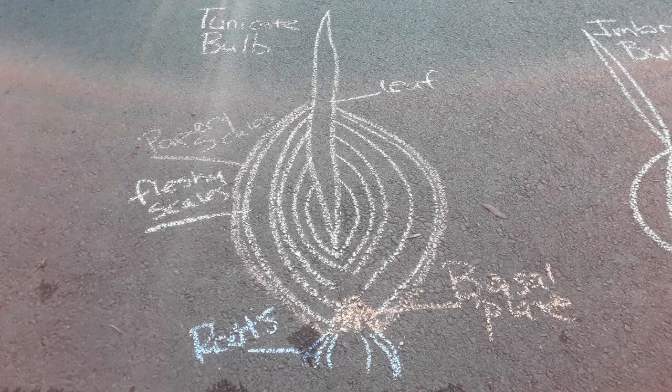Welcome to our Chalk Talk today, street side edition. If a car comes, I'm probably gonna have to move, but we'll just see how it goes. I'm gonna give you a general overview of the parts of different kinds of specialized stems.